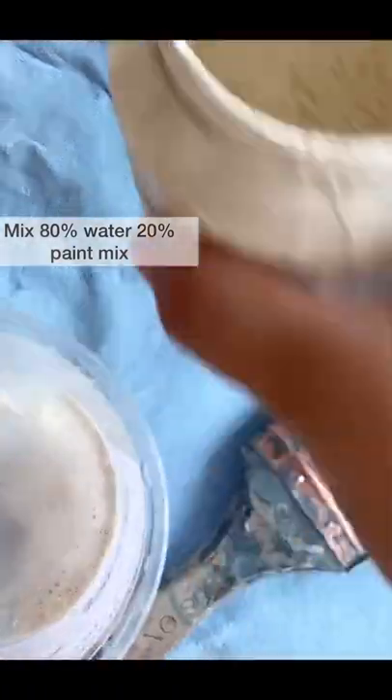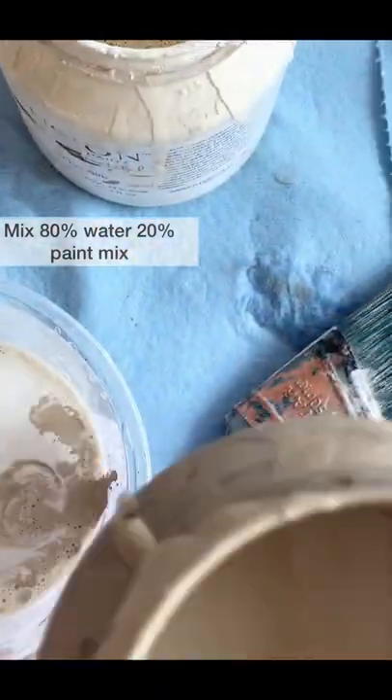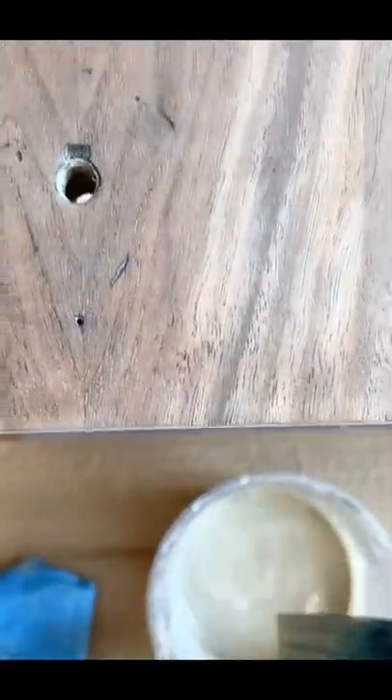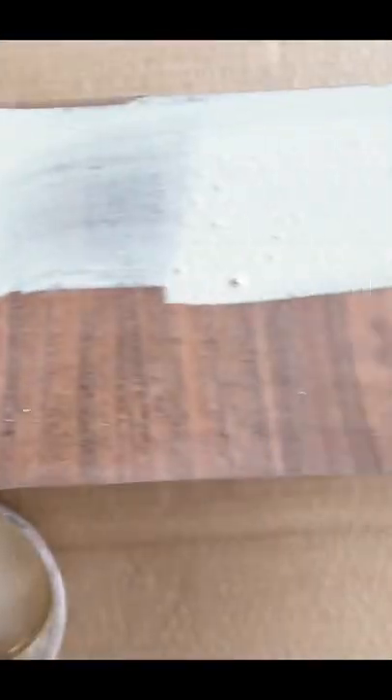I'm going to show you how to do a color wash. I mix 20% of paint — you can use any paint color you want — and 80% water ratio. People ask me all the time what stain colors I use, and honestly most of the time I use paint. It's just diluted with water.